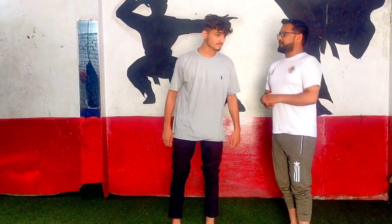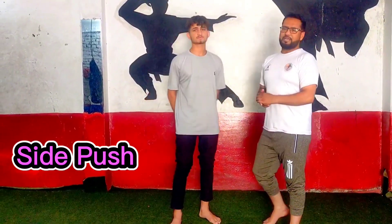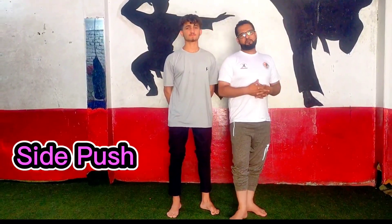So Sikandar, which kick is today? Side push. Today we are going to teach the side push. We will hit our target with push.